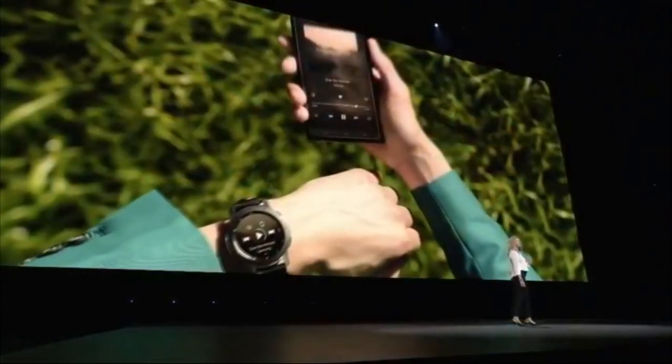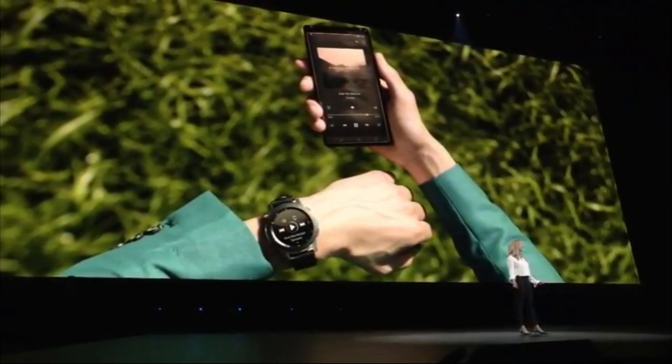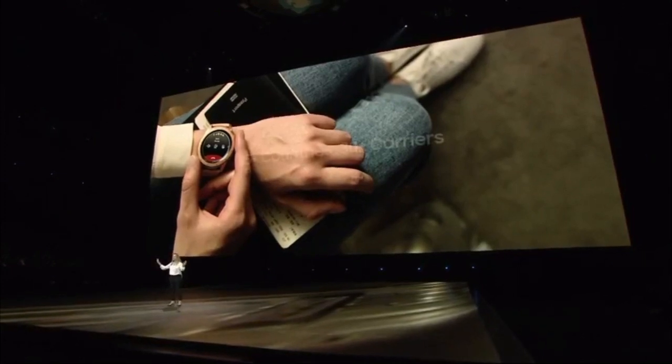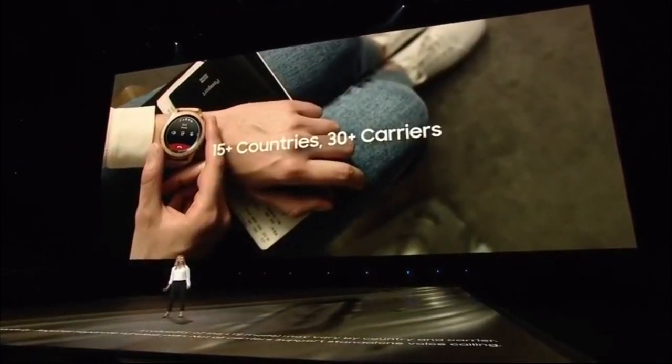The Galaxy Watch is designed so you want to wear it all day, and it's built so you can. It works perfectly with the new Note 9, or you can use it by itself with stand-alone LTE connectivity — so you can take off for a run without missing an important call or text. We're working with carriers around the world so you can stay connected no matter where you go.